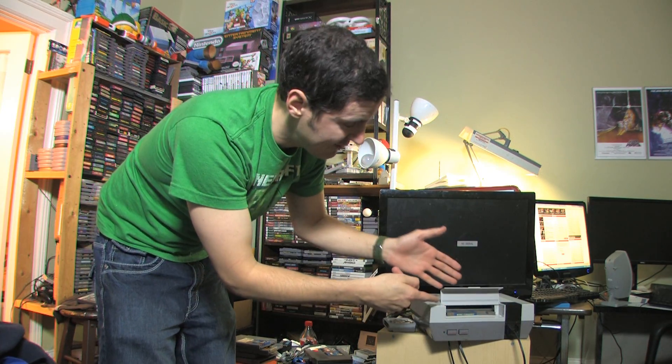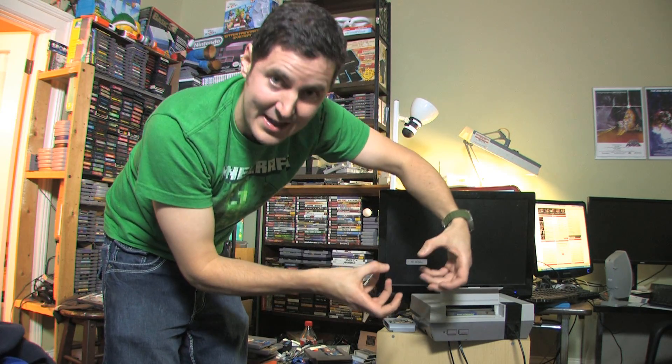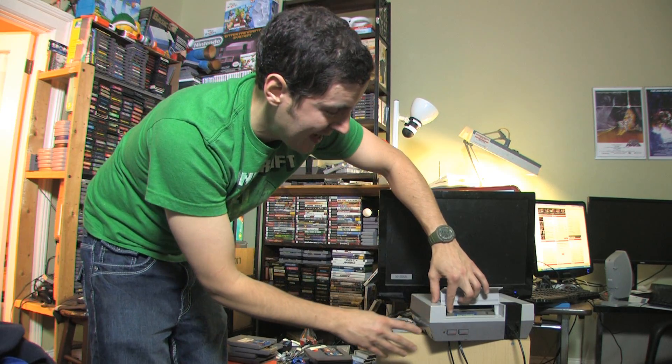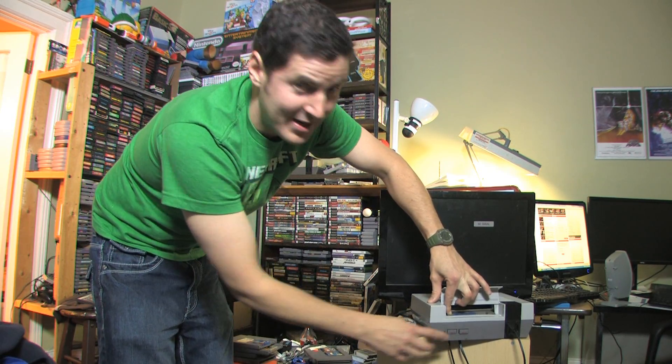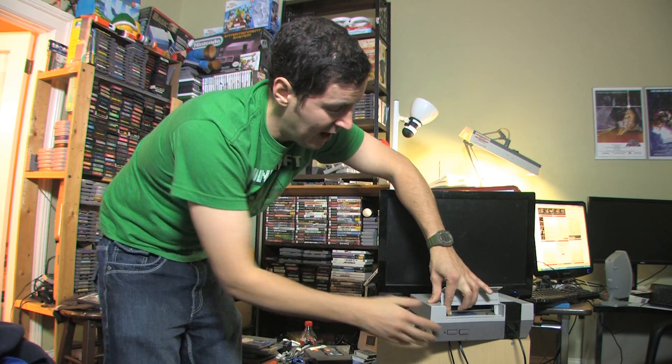Now sometimes what's going on, if you look at this, is the spring — the thing that pushes it down into the Nintendo — isn't bringing the game low enough. A good way to check if that's your problem is to push it down all the way, then turn the Nintendo off, continue to hold the game down, turn the Nintendo back on, and if it works, you know the game isn't sitting low enough in your Nintendo. That seems to be the problem with this one.